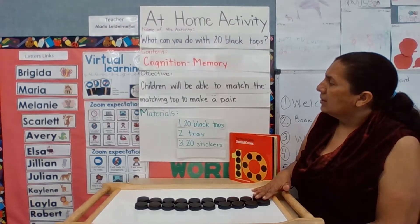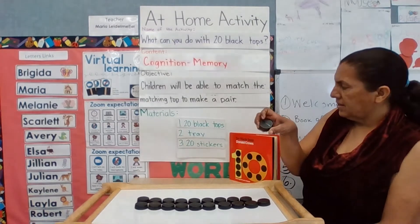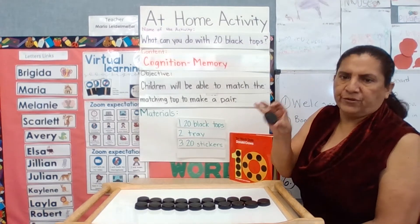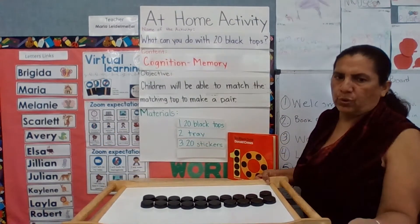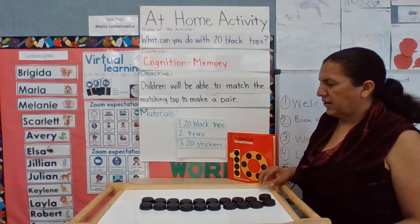For this activity, you will need 20 black caps — these are Powerade containers, but you can change the color or use whatever you have at home. You'll also need a tray so the activity stays in place and the caps won't roll or fall, and then you need 20 stickers.